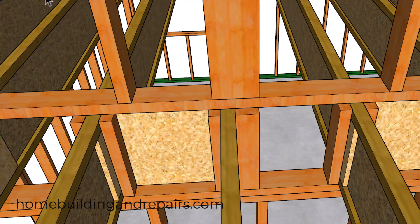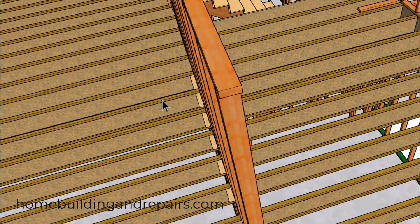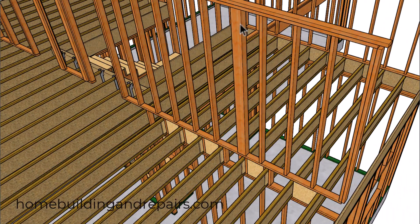Don't forget that even though I'm not showing it in this example, if you have a support post transferring a load through a lower wall, there's a good chance you're going to need a post in the lower wall along with a footing to support the post in the building foundation.